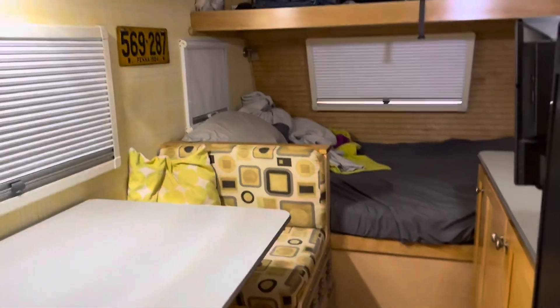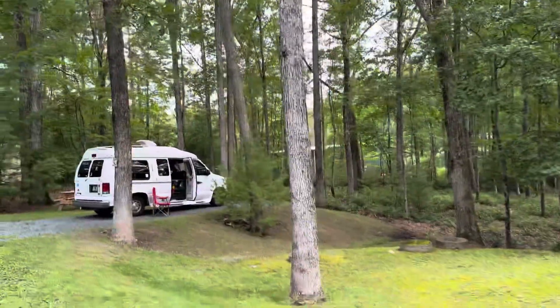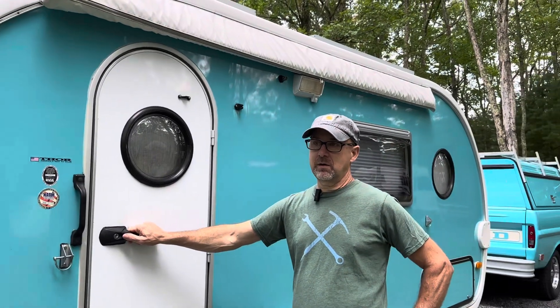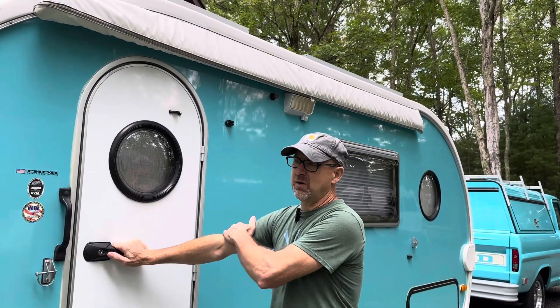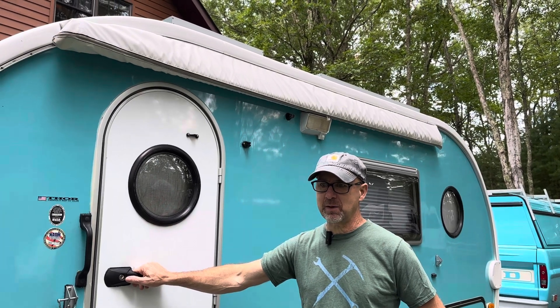Well, Chris, I appreciate it — this has just been great. My viewers are going to love this. I love meeting people. Chris is a part of Harvest Host and Boondockers Welcome, and that's why I'm here — I had the pleasure of meeting him. Anything you want to say about your camping adventures? What's your favorite place you've ever been? The favorite state would probably be Idaho, just because of how wild the rivers are — it hasn't been infiltrated as bad as some of the other western states.